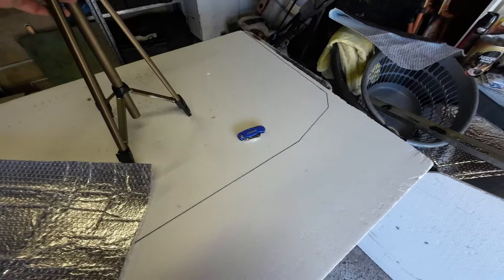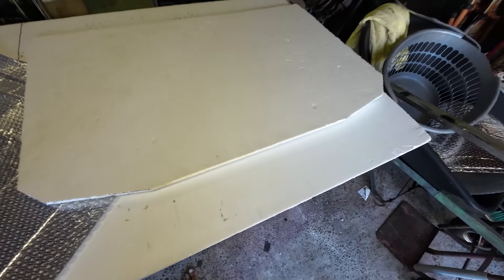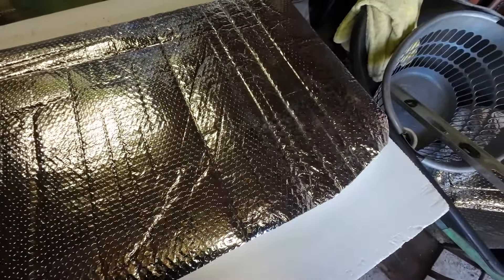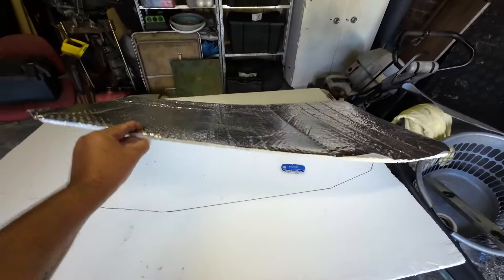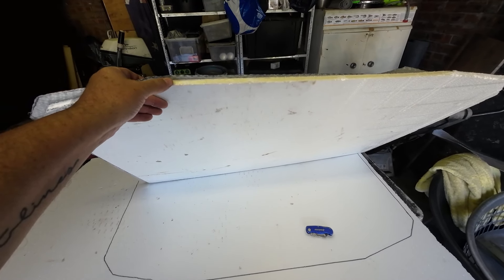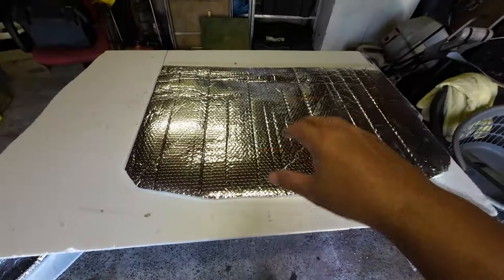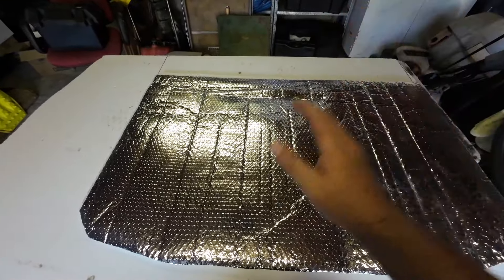With this polystyrene sheeting that I have here — I've got a heap of it in the garage — I'm going to cut sections out to fit the roof liner. The idea is: silver-lined bubble wrap, silver side up, then polystyrene, then silver-lined bubble wrap, then polystyrene again — going double-layered. That should reflect any heat back up off the silver lining and back out of the car, hopefully.